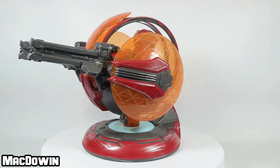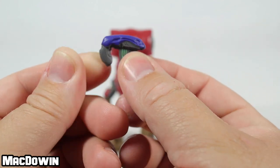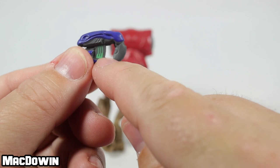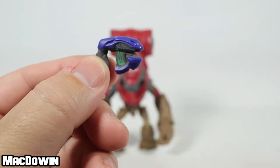So let's dive in and take a look at the figure and the Shade. Besides the Shade, this figure comes with a plasma pistol. It looks like this. It's kind of neat, the different colors. There's even some small little paint detail in that area right there. It's kind of a cool little gun.